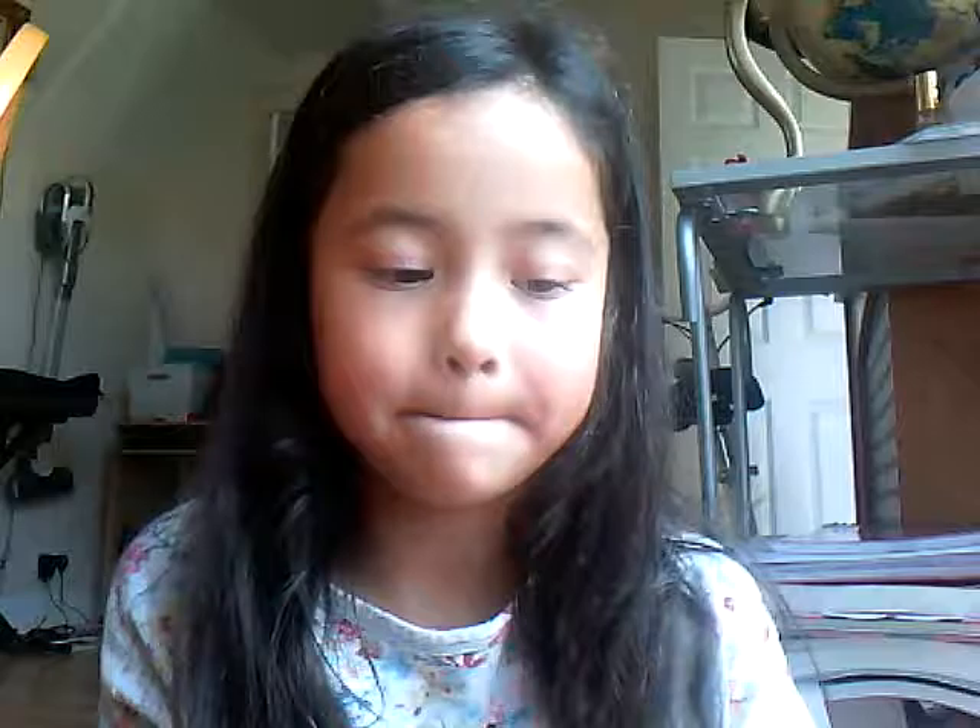First you're going to add the fairy dish soap thing. You can add as much as you want, it's just to make how much slime you want. I used a little bit.